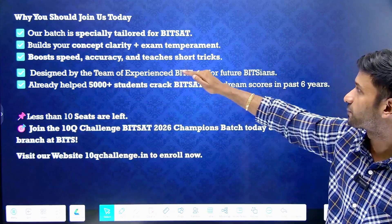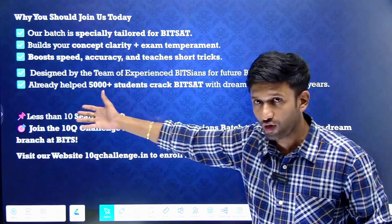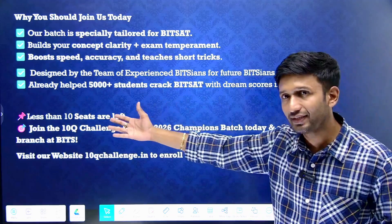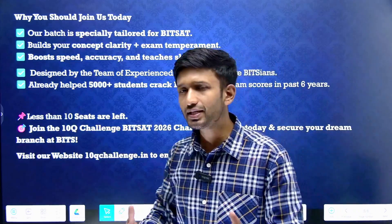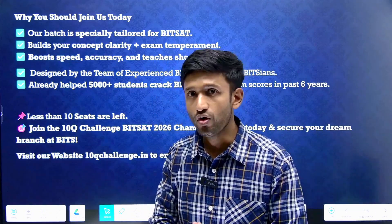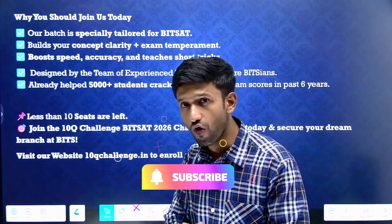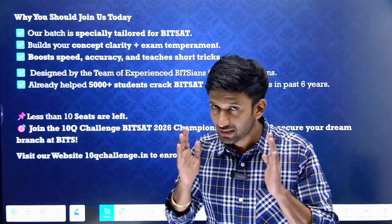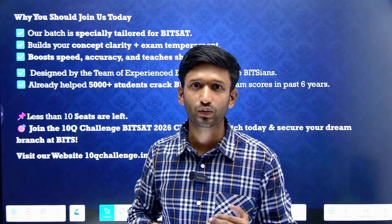This course will boost your speed and accuracy and you will be taught short tricks. It is designed by a team of experienced BITSians for future BITSians like you. In the past it has helped more than 5000 students crack the BITSAT exam. The batch size is very limited — right now only 10 seats are remaining. We believe in focusing on limited students so we can work on quality instead of quantity.